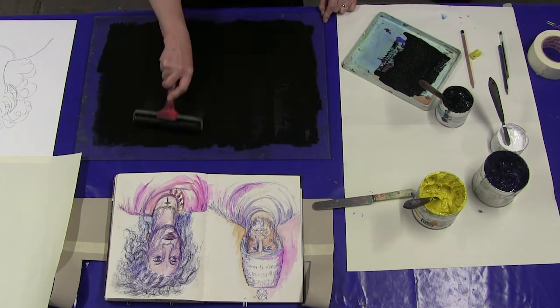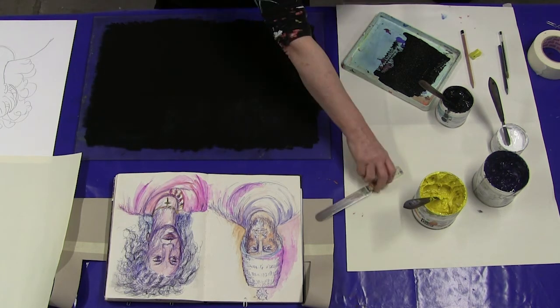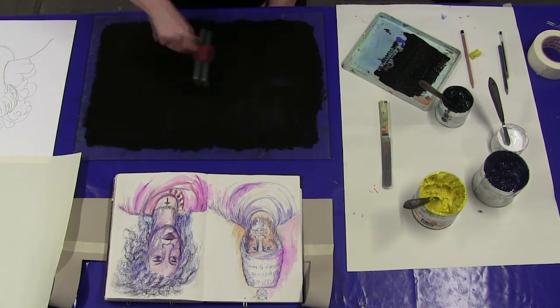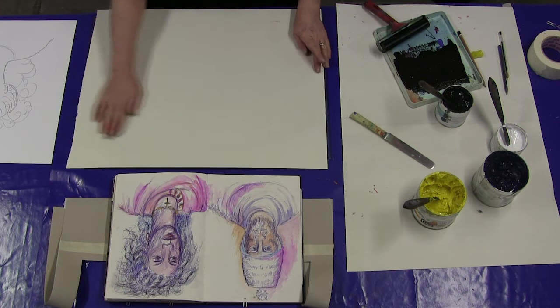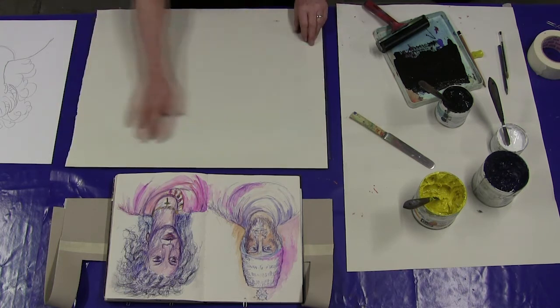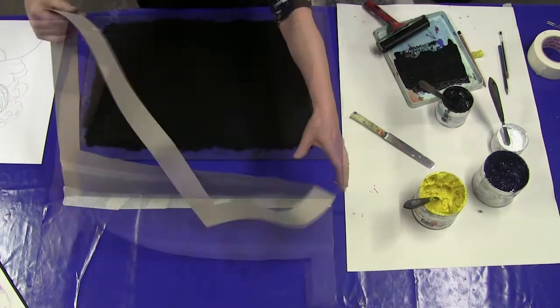To start with, I'm going to just ink up my acrylic sheet. Now, before I start drawing, I'm going to apply a sheet of newsprint to the ink and lift off the surface of the ink. If you don't do that, you'll get a inkier print.